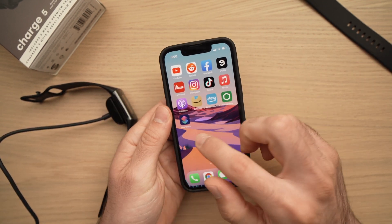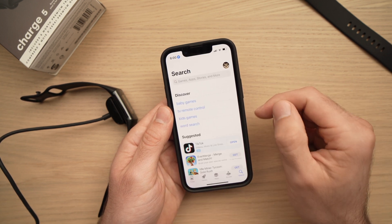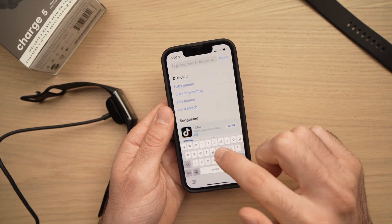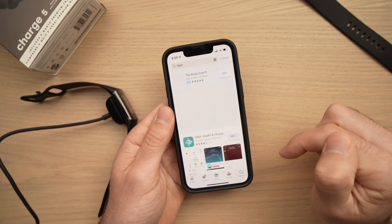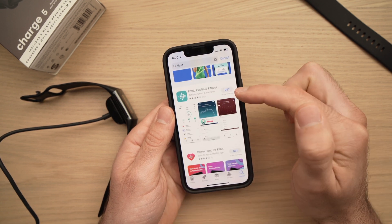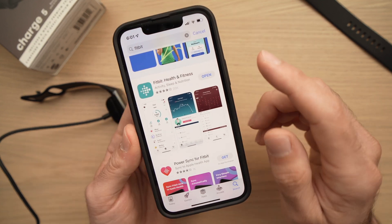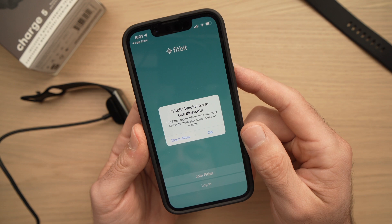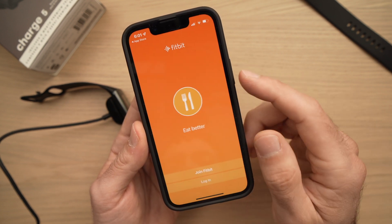So let's do that while it's charging. Take your iPhone and go to the App Store and search for Fitbit. It should be the app called Fitbit Health and Fitness. Once it's downloaded, open the app. It will ask you if it can use Bluetooth — allow it.